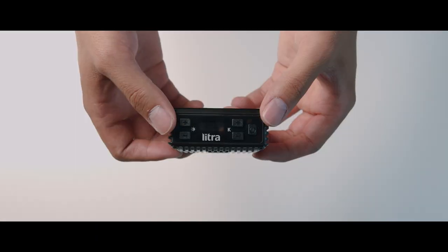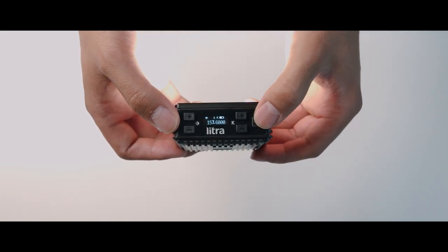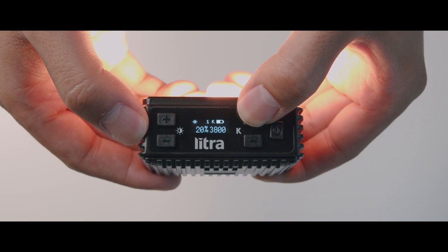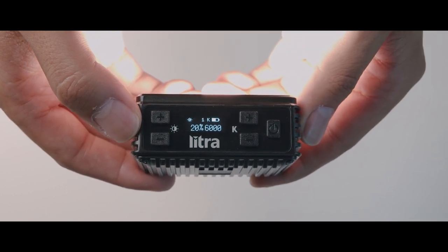Let's dive into some basic functions on how to use the Litra Pro. There's a power button on the right side — just hold it down and the light turns on. There's an OLED display on top that reads out the intensity, color temperature, and battery life. These settings also map into the app, so you'll be able to see this information much better there.